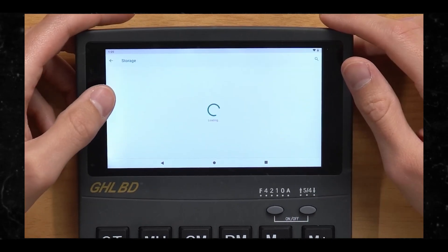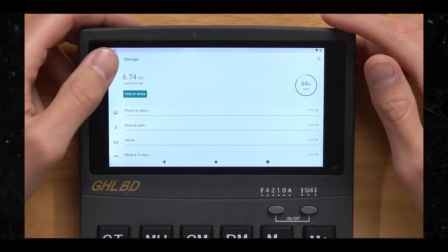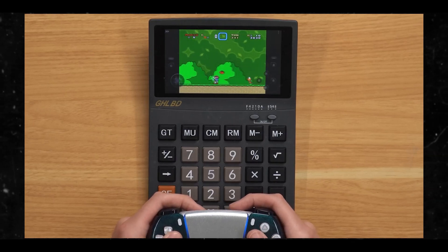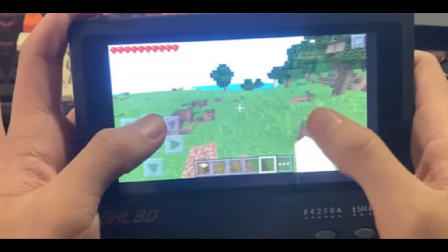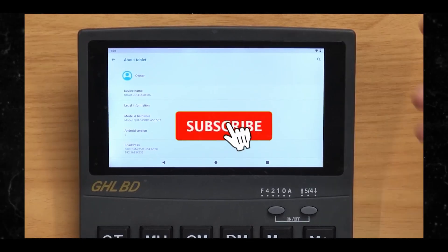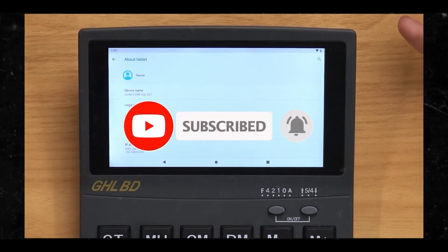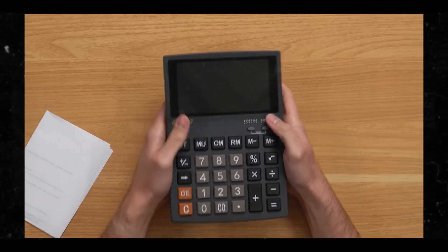So why does it work? The short answer for how this desktop calculator can run so many different games — from original NES to more modern titles like Doom 3 — is its somewhat unnecessarily powerful internal components. The GHLBD comes with a 1.8 gigahertz 32-bit quad-core ARM Cortex A7 processor and 1 gigabyte of RAM, along with a full color touchscreen display and a USB-C connection port for charging. Android 9 is also pre-installed, which leaves the door open for software modification.